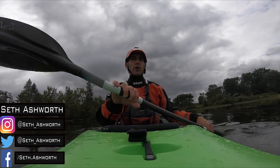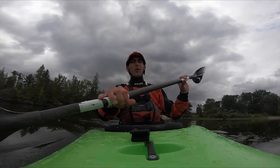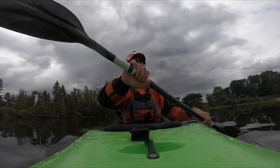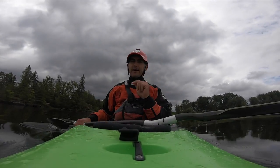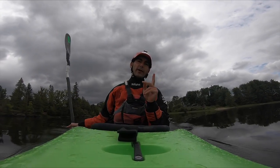Alright, what is up everyone, welcome back for another YouTube video. First off, apologies — we've had a few weeks away from each other. I was at work, you know how it is, life happens sometimes. But getting right back into it — this week we'll be talking about something quite boring but quite good.